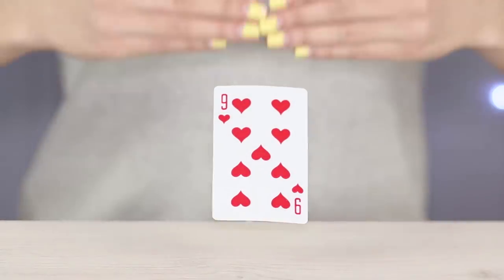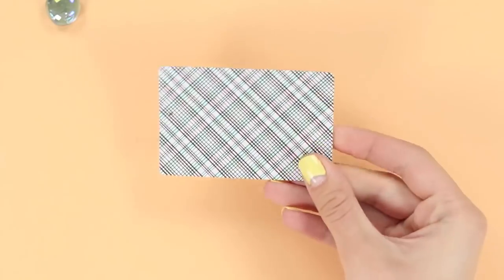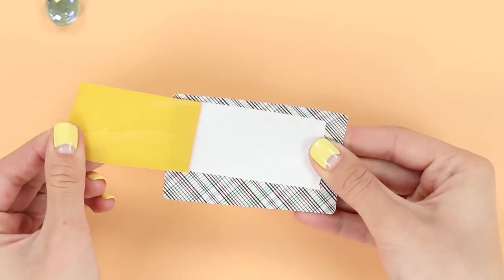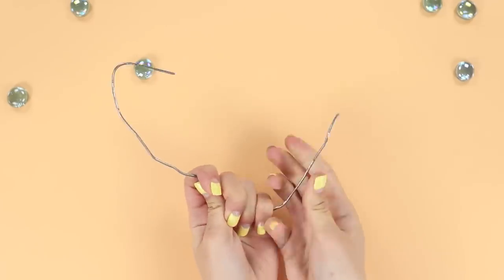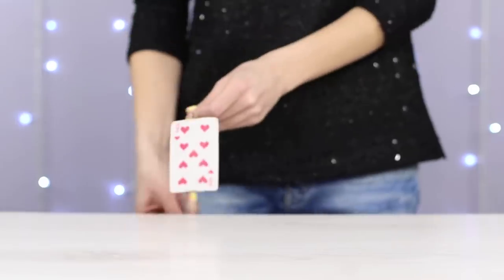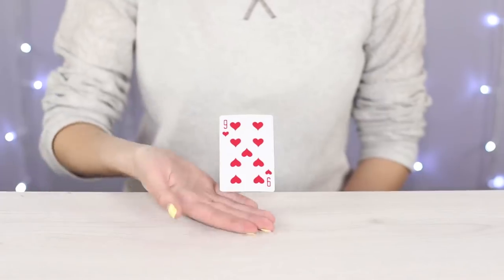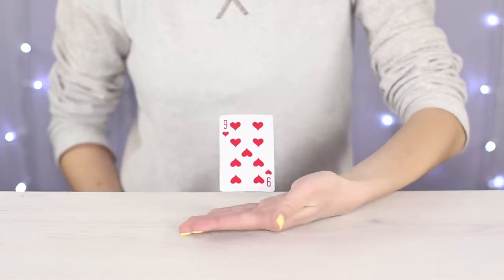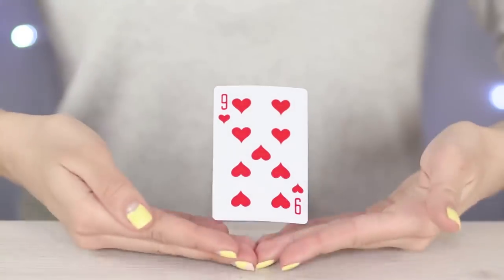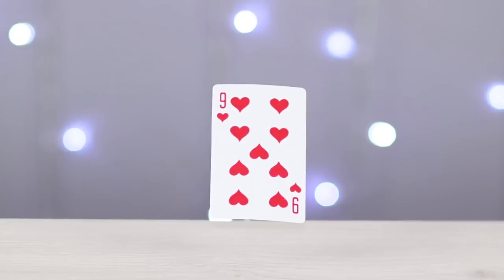The secrets of levitation are about to be revealed. Attach a square piece of double-sided tape to the back of the card. We'll also need a piece of wire — attach the wire to the tape and place everything on the edge of the table. Be sure to pick the right spot so that the wire isn't visible. Take a video of this cool magic trick and share it with your friends to see if they can figure out the secret.